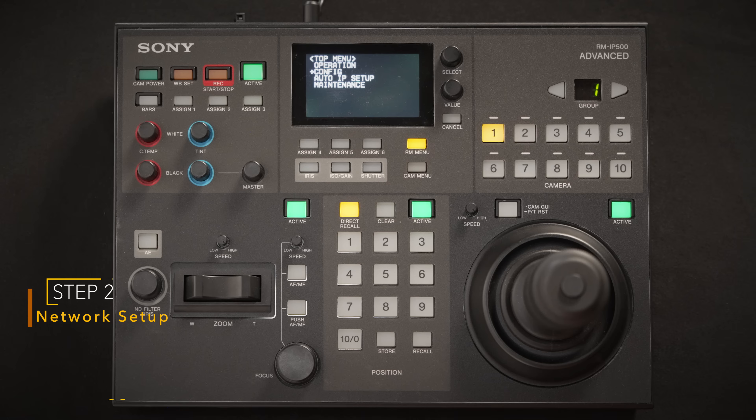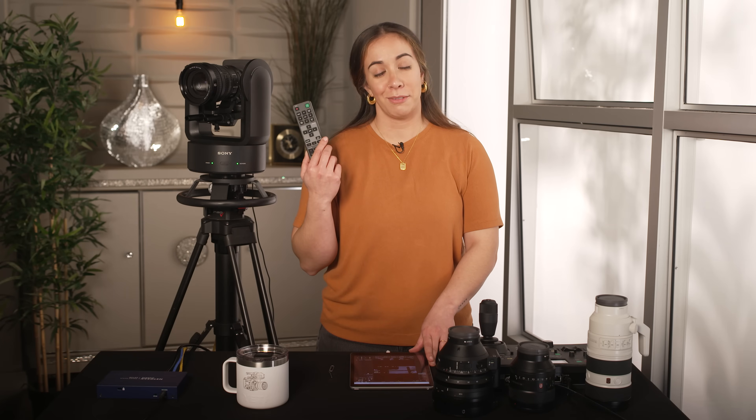For control, you have three options. The IP500, which allows you to control pan, tilt, and zoom, and you can control up to 100 cameras with a single controller. The iPad or a tablet, computer, or phone allows you to control one camera and touch where you want the lens to focus. Finally, when everything else fails, you have the IR remote, which doesn't require any setup.